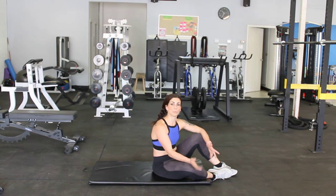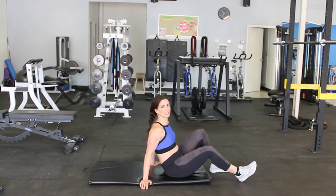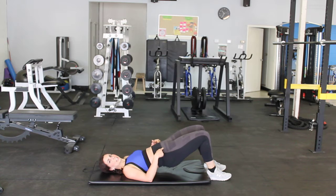Hey guys, we're going to show you a hip bridge with a B stance. A B stance simply means that one leg is out a little bit longer. So our traditional hip bridge, both feet are planted and you're going to lift your hips up.